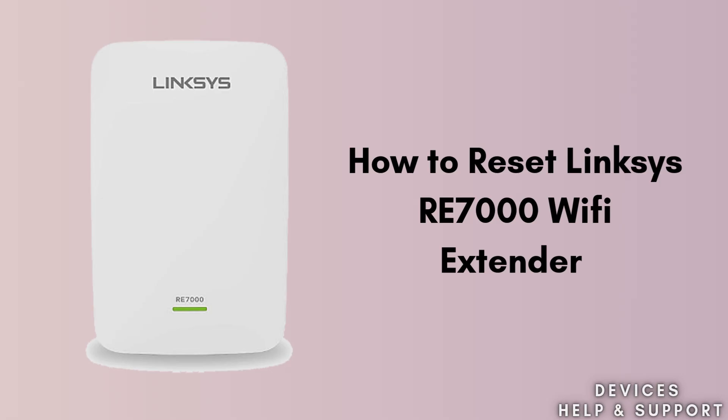Is your extender not working properly for the past few days? Don't worry — today we will solve this problem. In today's video we will learn how to reset the Linksys RE7000 extender in very easy steps. Watch this video till the end as we walk through easy and short reset steps.